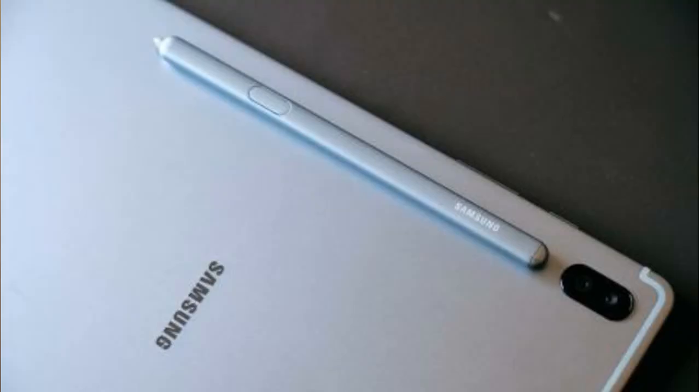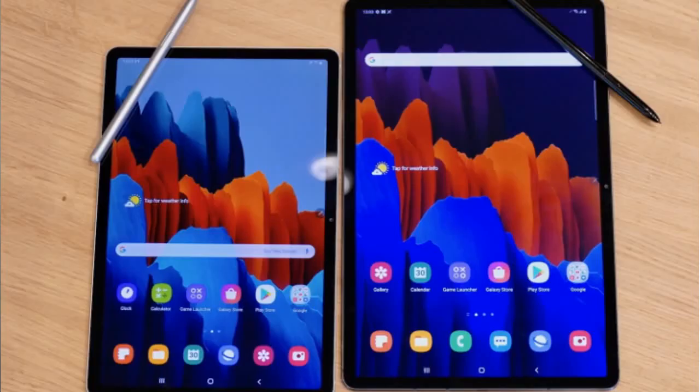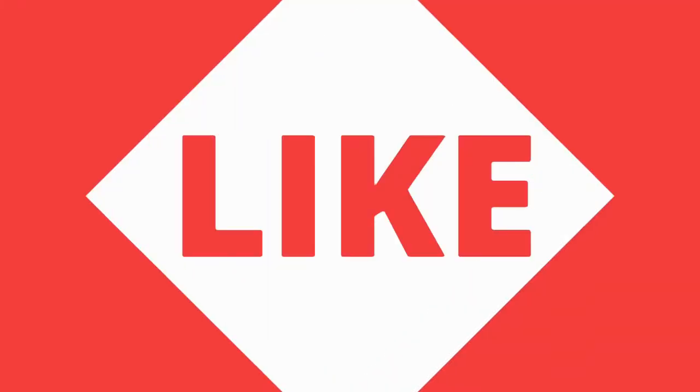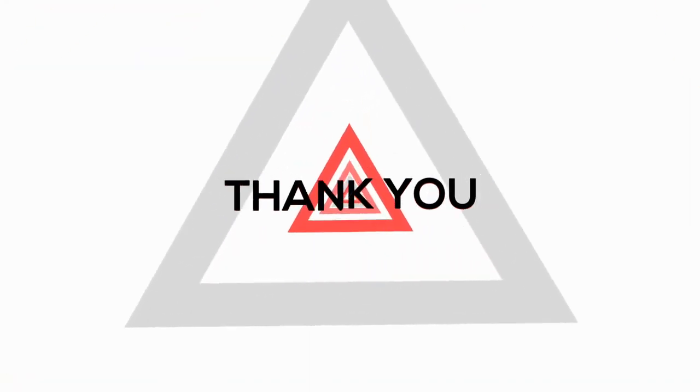You can use a keyboard with it, similar to the Apple iPad Pro. You can also use an S Pen, which mounts to the tablet with magnets. Hope you liked and enjoyed this video — thank you for watching, bye bye.